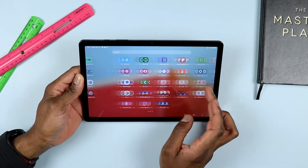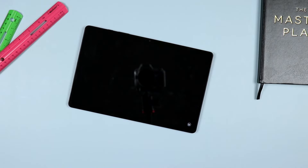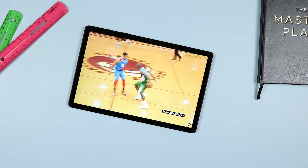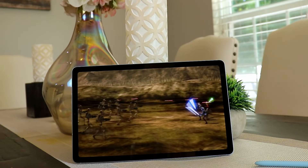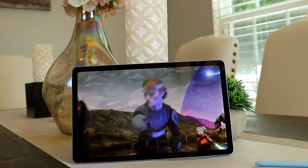Because the A9 Plus is a bigger, brighter, and slightly sharper display, I think you can enjoy media on it slightly better than you would on the S6 Lite. That said, the S6 Lite is also a fantastic tablet for watching movies. The edge goes to the A9 Plus, but not by much.